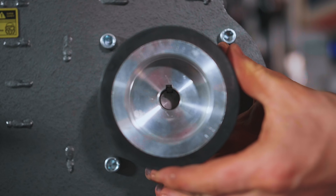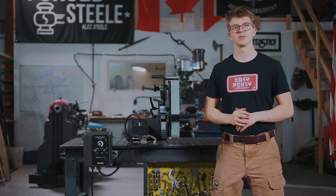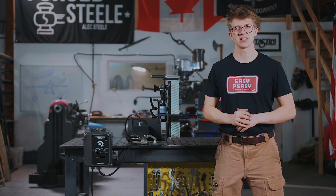Slide on your drive pulley, give it a tighten with an 8-millimeter allen key, and you are ready to plug it in to a 240-volt outlet and start grinding.